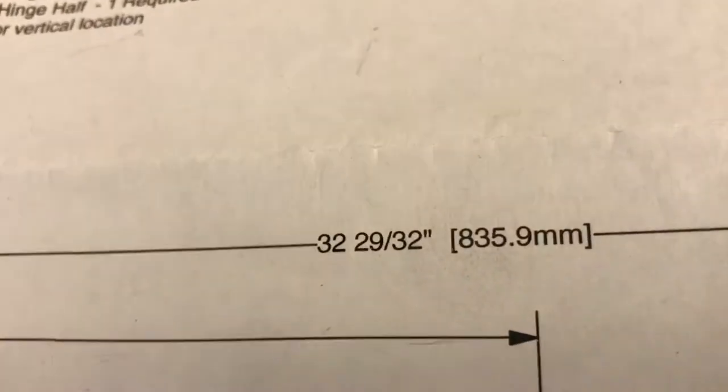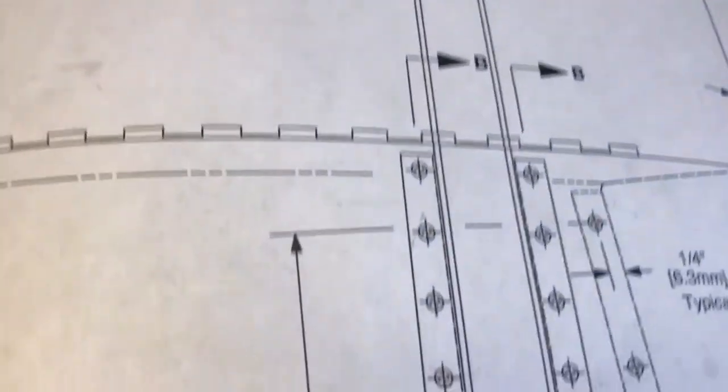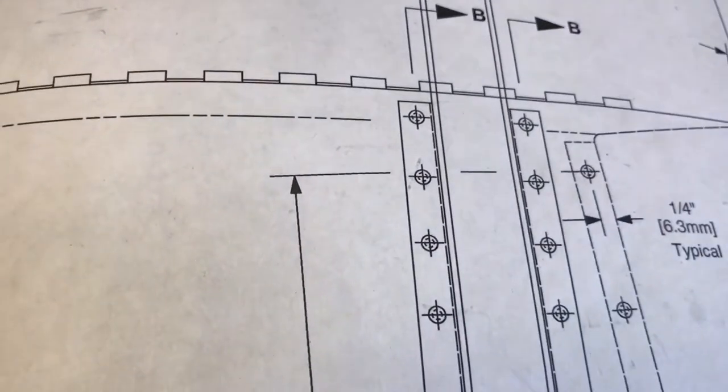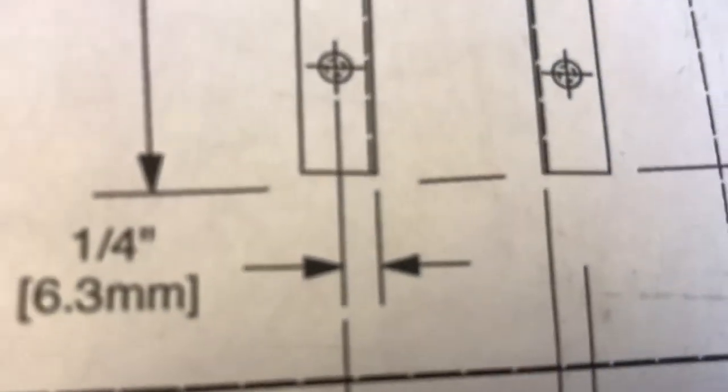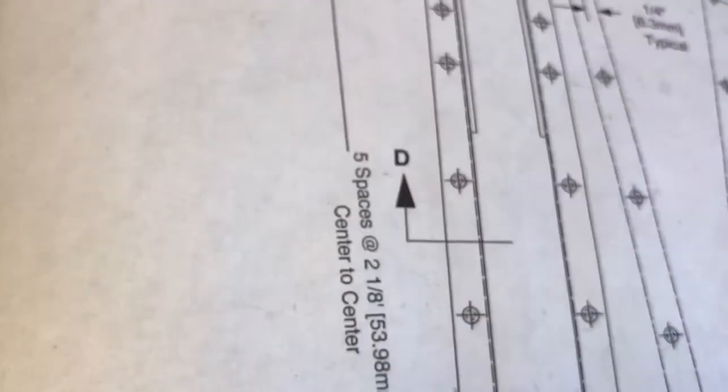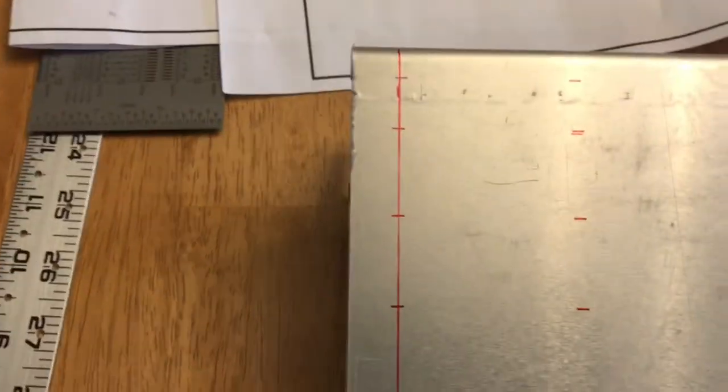So 17 inches exactly to the rib, then a quarter inch in from that to where the holes are. The next one is 32 and 29/30 seconds to where the rib begins — the outboard edge of the rib — and again a quarter inch to where the holes are. So we'll do those three first. I have done those three.